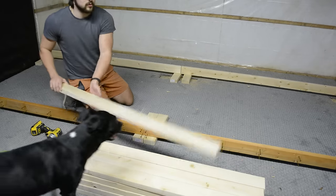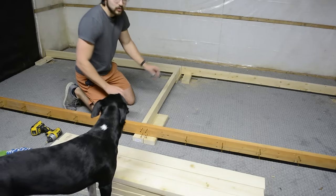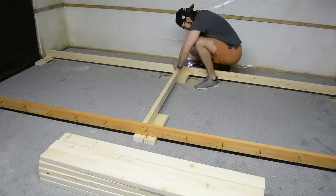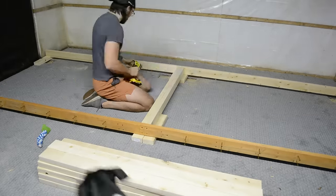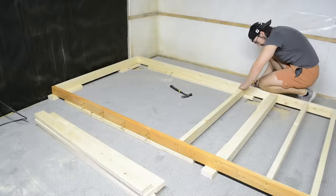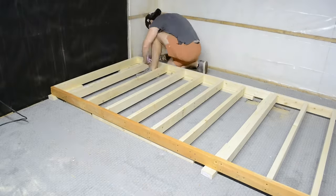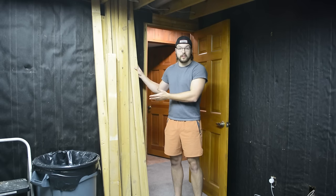We're now ready to start putting in our middle supports. I'm going to start with the two in the very center, then the two on the outside, and then work our way to the middle. The next step is to create the vertical supports that will support the bed frame. I have a bunch of leftover 2x4s from the old closet wall, and I think they'll work perfectly to create those.